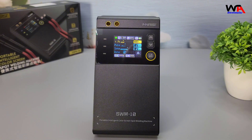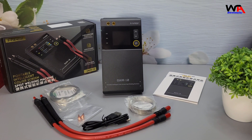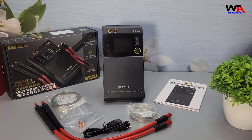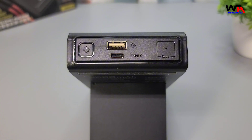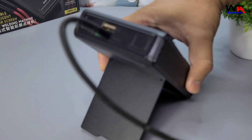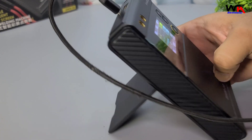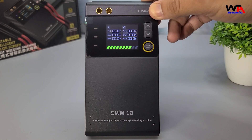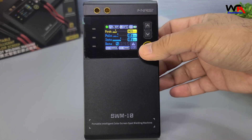Now let's talk about the features. The FNIRSI SWM10 comes with double-pulse spot welding technology, making the welding more stable and firm. It can weld nickel, iron, and stainless steel sheets up to 0.25 mm thick. The built-in 5000 mAh lithium battery ensures long battery life and also functions as a power bank. The device includes intelligent temperature control, over-temperature, low voltage, and short circuit protection.